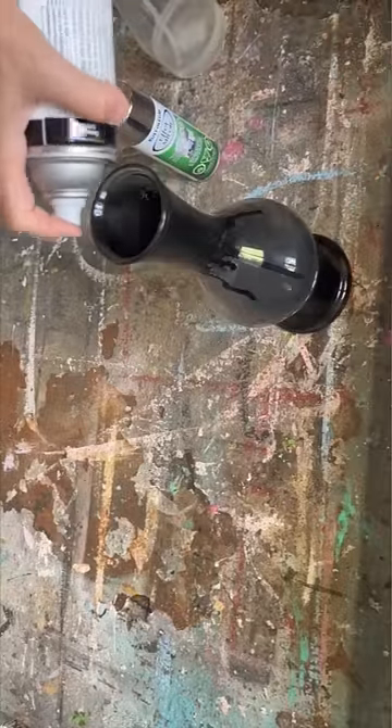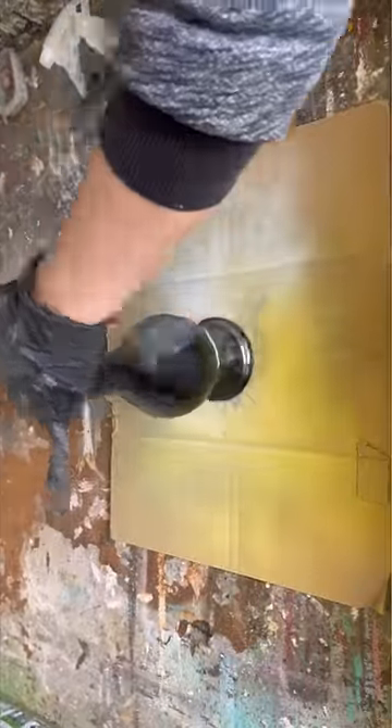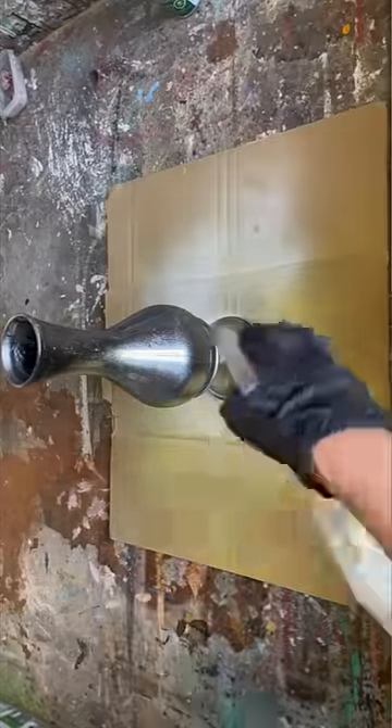The base proved to be a little bit tricky, but I kept spraying it until it went down the sides just enough that it would work properly. Now I'm spraying that mirror effect spray paint onto the vase.